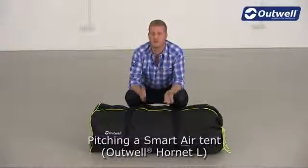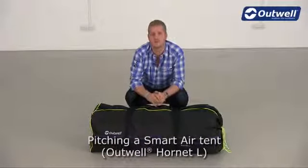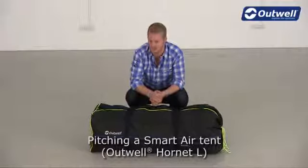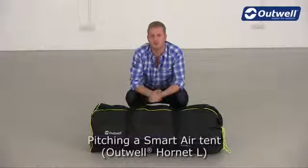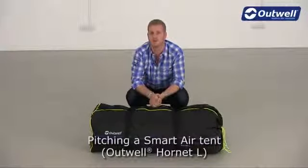Hi and welcome to Outwell. Here I'm going to give you some hints and tips on how to pitch and pack away all of the tents from our Smartair polyester collection. The tent that we're using here is our Hornet L, but what we show you will apply to all the rest of the tents within the collection too.